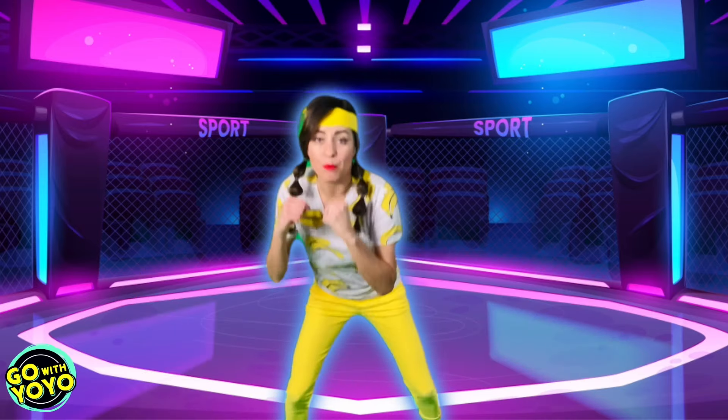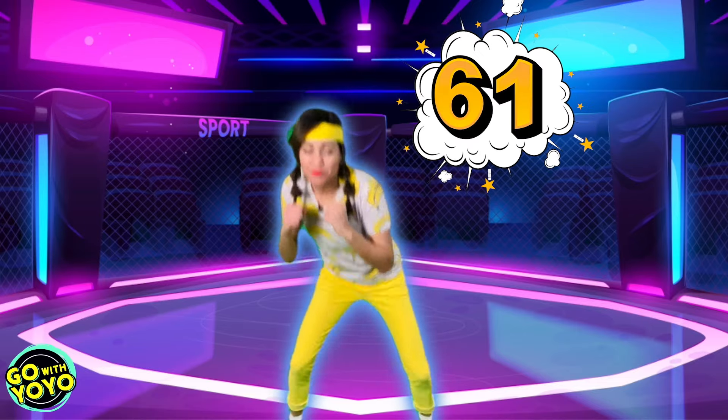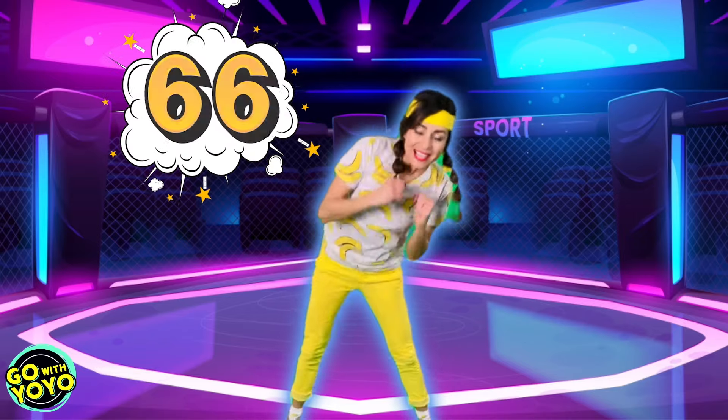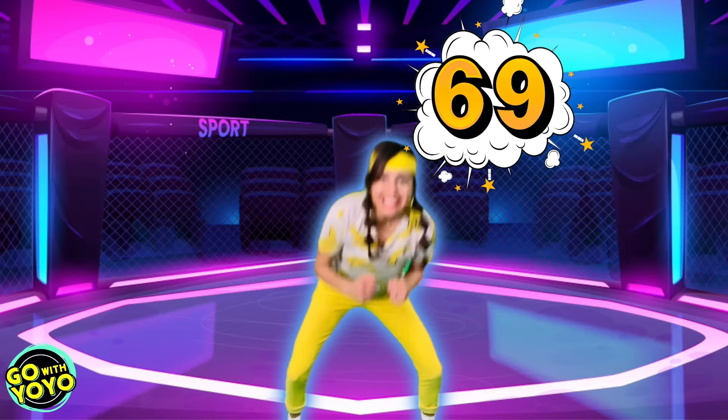All right. We're gonna bob and weave. Let's get down low. Here we go. 61, 62, 63, 64, 65, 66, 67, 68, 69, 70.